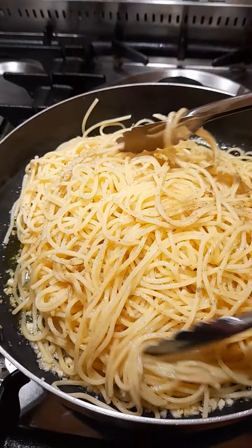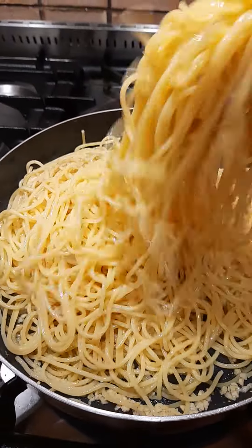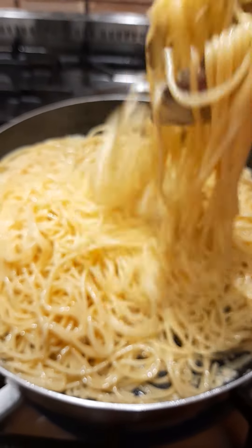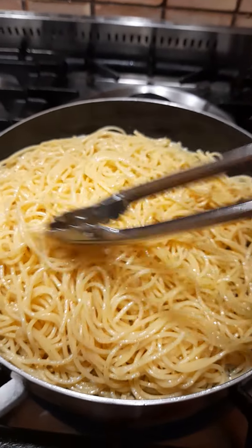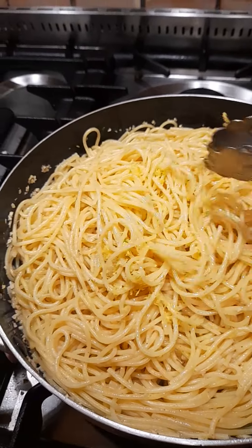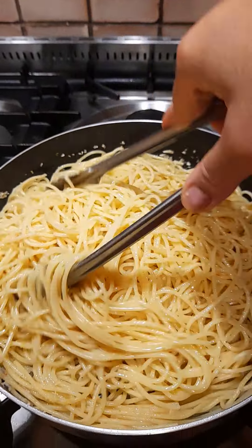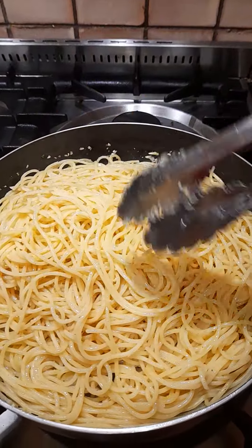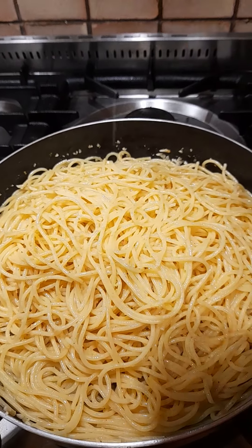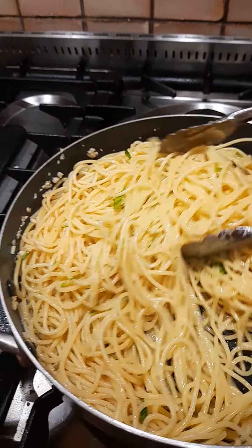So I put some black pepper guys, and salt to this. So nilagay ko na yung lemon zest. And of course your lemon juice. Now it's ready.